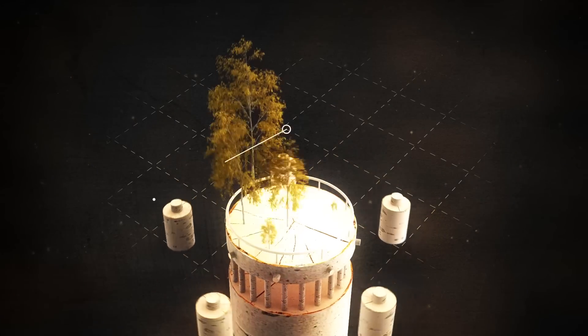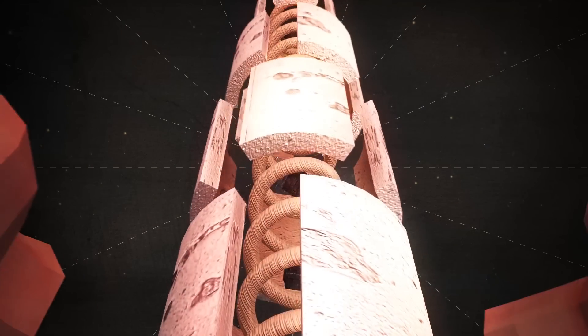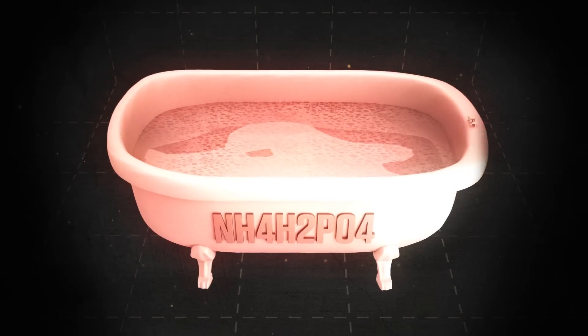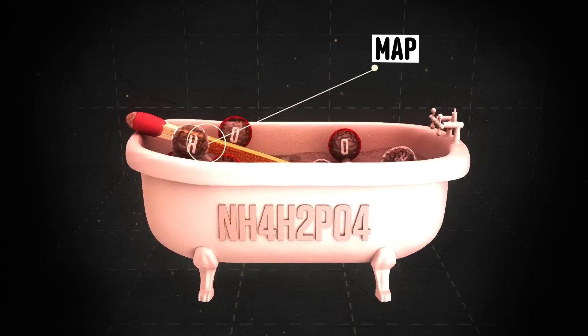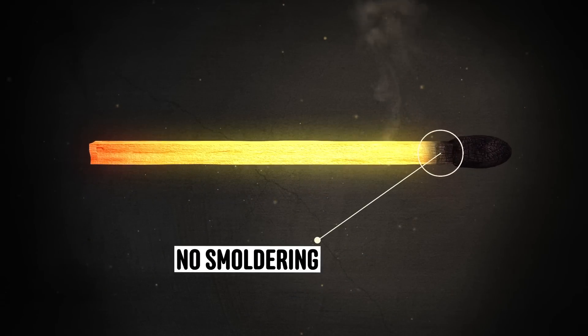The matchstick itself is made of soft white aspen, a slow-burning wood that's not very flammable, which helps protect your fingertips. Further fireproofing comes from a bath of mono-ammonium phosphate, or MAP. When you blow out the match, MAP stops it from smouldering.